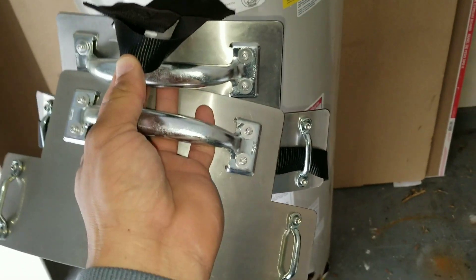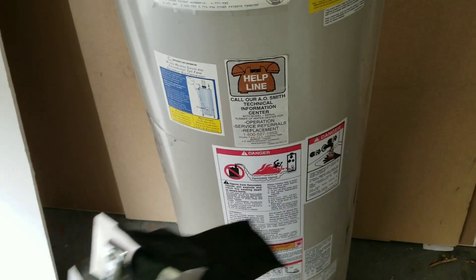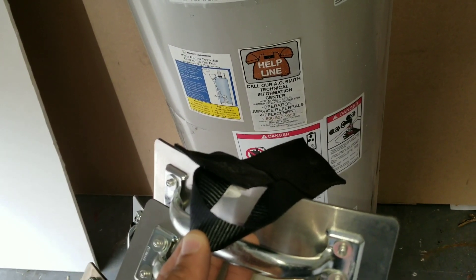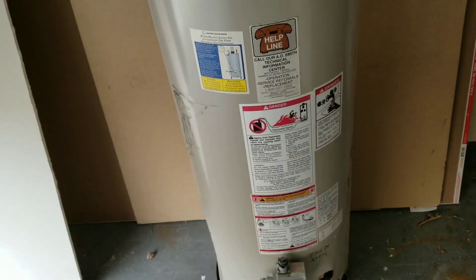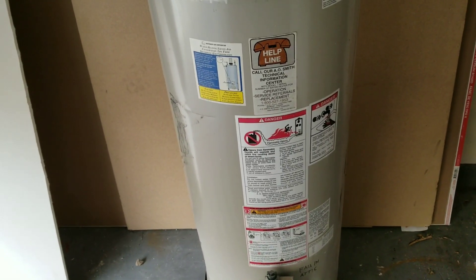Basically what we have here is two handles and a strap that's going to wrap around the water heater, and this is going to give you the leverage that you need — especially if you're by yourself having to pick up and move the water heater. We're talking about a water heater that's empty, either one you're installing new or disposing of.